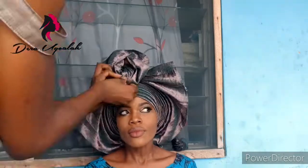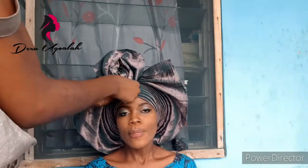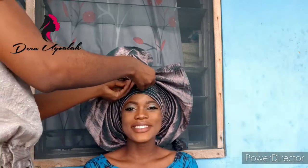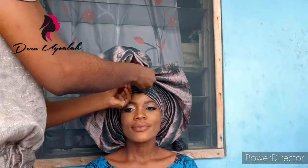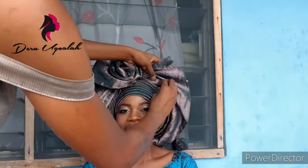Now I'm just going to do the rose — it's very easy to do a rose. You just turn the remaining material around and pin it in place. Whenever you're tying galee, especially complicated styles, always pin it down.